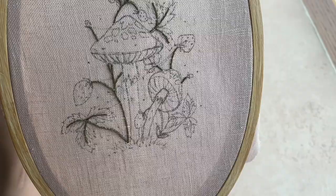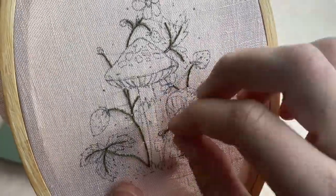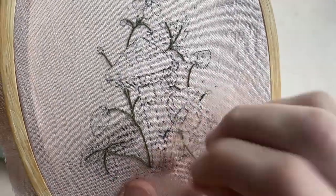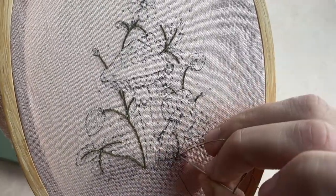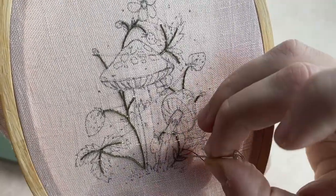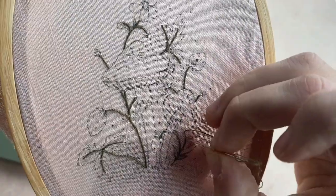We're going to jump right in. The first thing we're going to do is whip back stitch the stems with one strand of the dark green floss. I love to do this by back stitching a whole section and then going back and whipping that section. You want to stitch all the way into the veins of the leaves as well — this adds texture and interest to your piece.